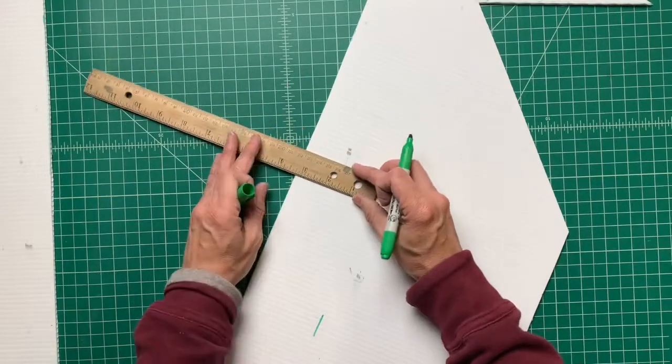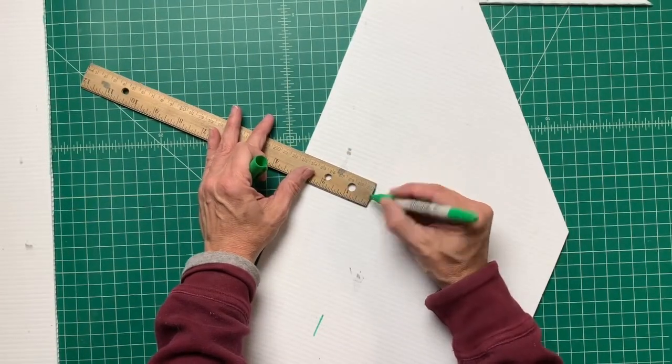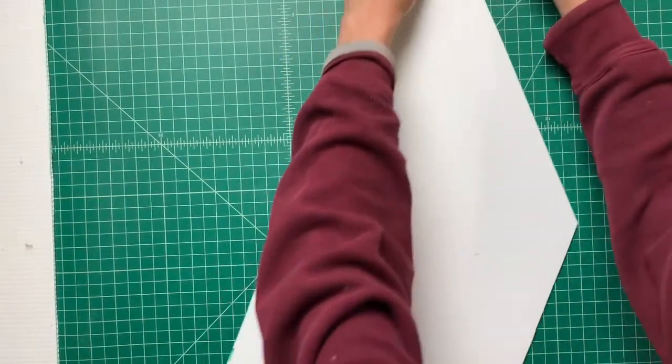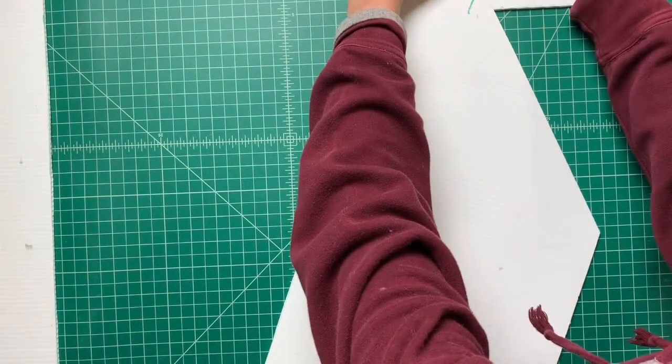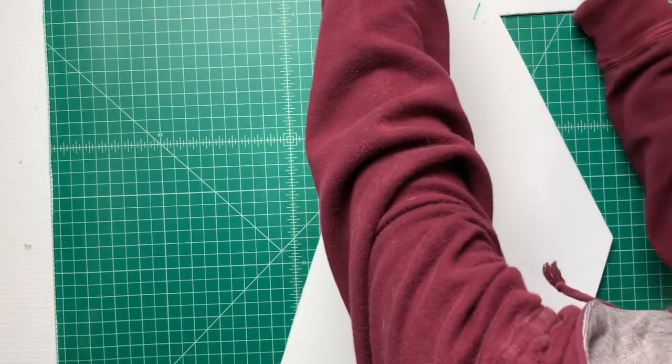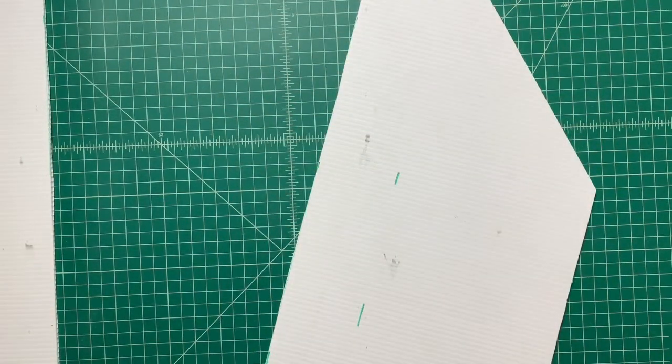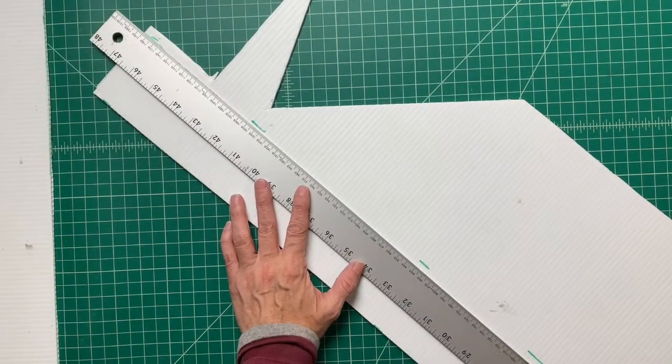For the next step, you are making the inner triangle. Just repeat the steps for the outer triangle. The overall length this time will be 24 and a half inches long and 2 and a half inches wide. I've listed these dimensions in the description as well as in the full tutorial on my website.